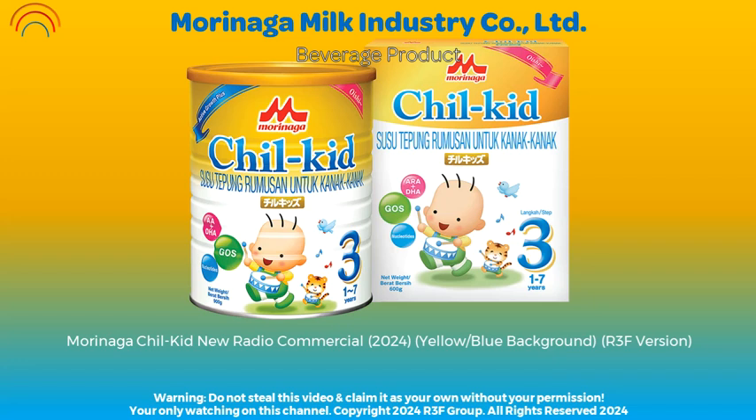My friend's children drink Morinaga Chill Kit. Its new and improved formula contains no sucrose and is rich in ARA, DHA, inositol, GOS, nucleotides and 27 essential nutrients.